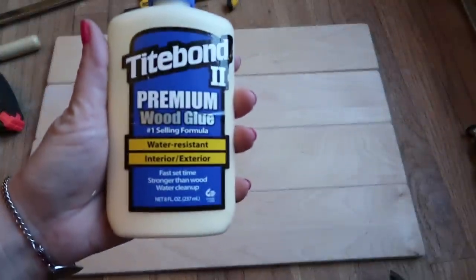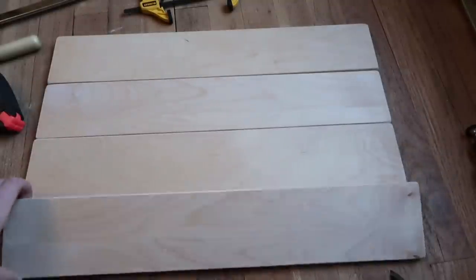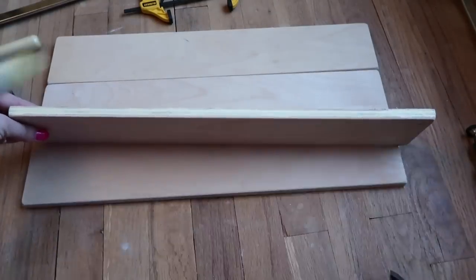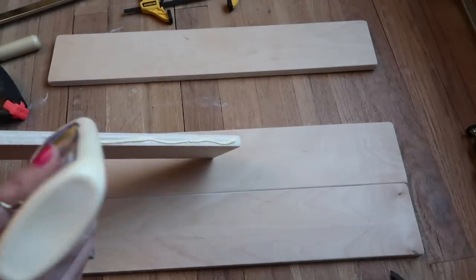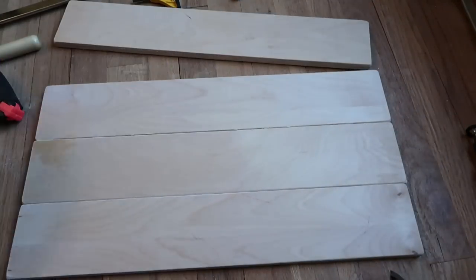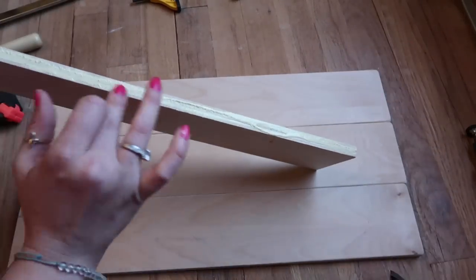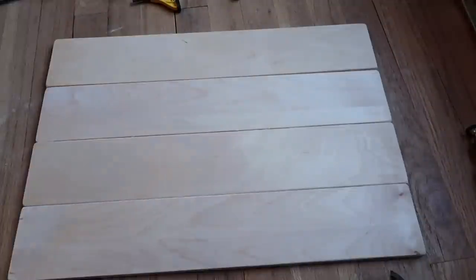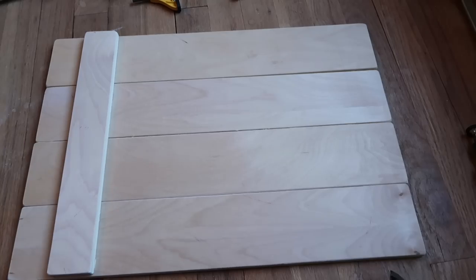I'm just taking a little bit of wood glue and smearing it with my finger because I don't want a lot to squirt out. I'm just going to glue them together and then clamp them. I didn't have a big enough clamp to go all the way across all four boards, so that's why I'm doing it this way — just gluing them together, making sure they're all lined up, then putting the zigzag on top with more wood glue and then clamping those down, which will in turn clamp the bigger pieces together.